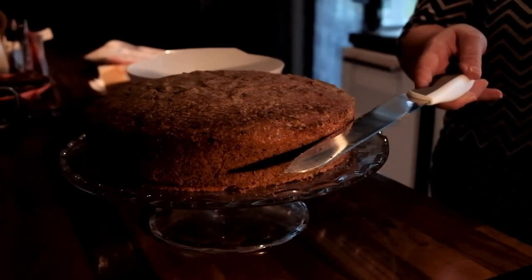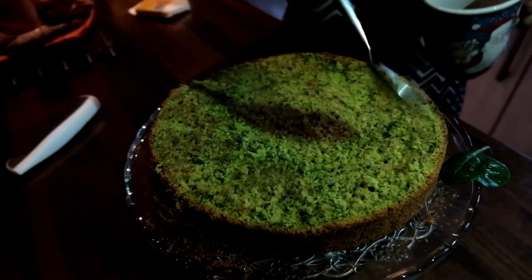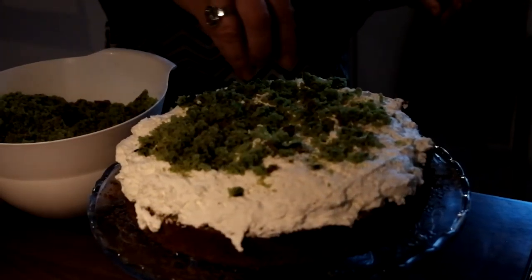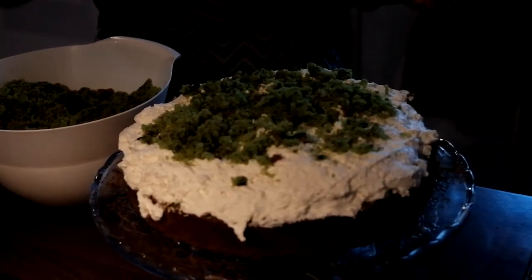Slice the cake 3 quarters of the way up. Soak it entirely with the tea mixture. Cover with cream. Crumble the top quarter of the cake and just sprinkle it on top.